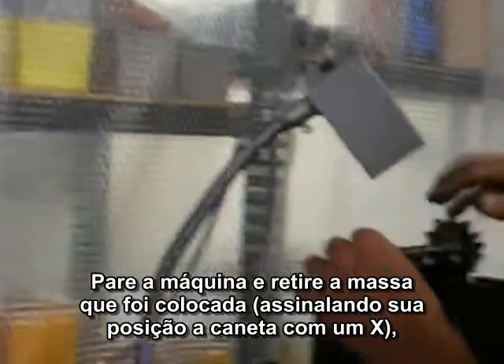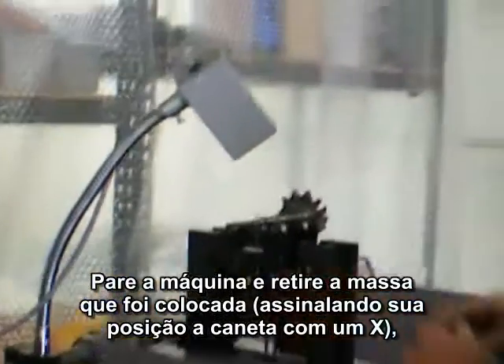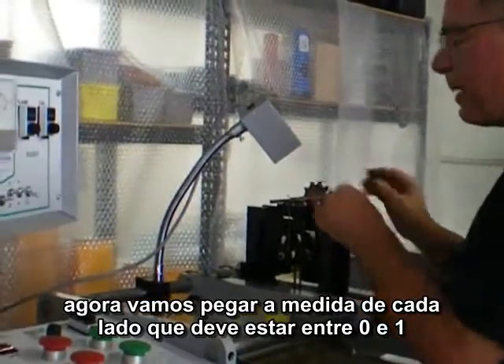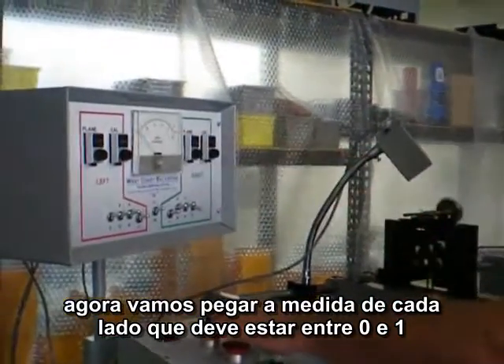Stop the machine. We take the weight off. Now we want to actually take a reading and see if it is out of balance. We should be balanced to one on the meter.